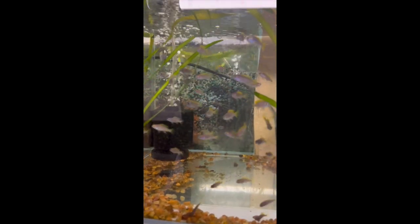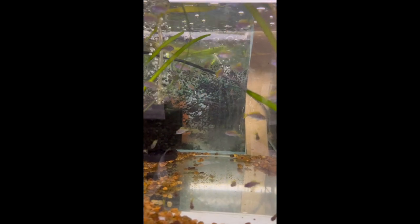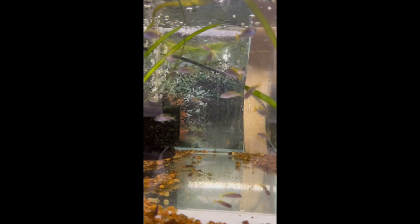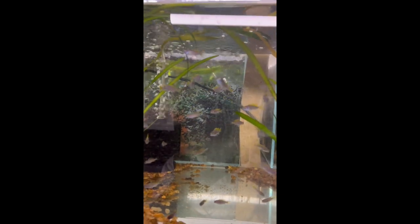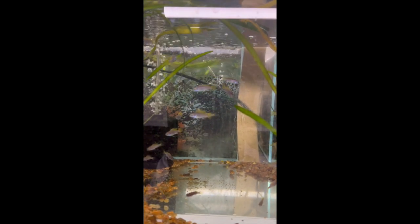In this tank — you'd probably all know these by looking at them — these are the acei. This is the first batch; we showed you another batch previously from the same colony. These are about a month and a half old now with about 50 to 60 in here. Like all our other fish we'll feed and condition them until they're ready to sell.